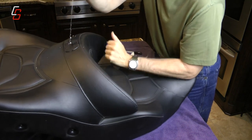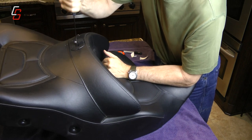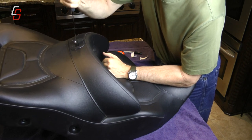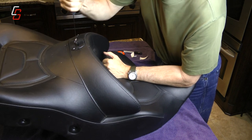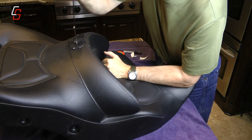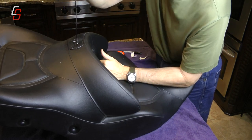You're eventually wanting to force the knife down so that it hits the seat pan underneath — the nylon seat pan where you drilled your two holes. You're going pretty much straight up and down, and it will come out at the bottom where you need it to, until it hits that seat pan.